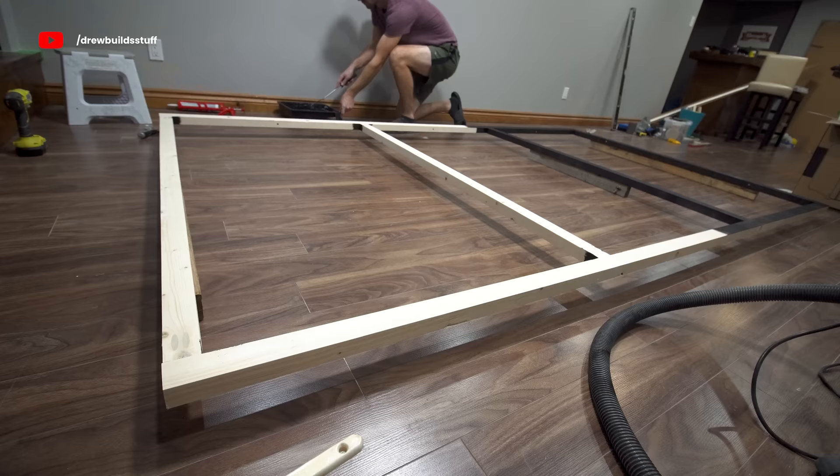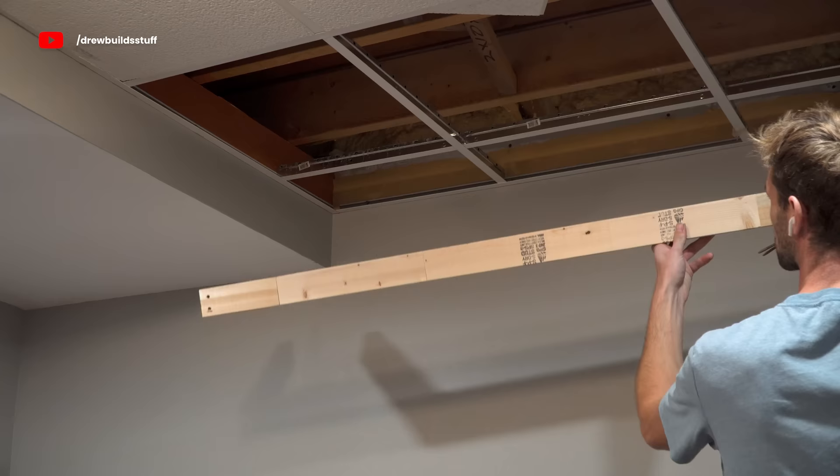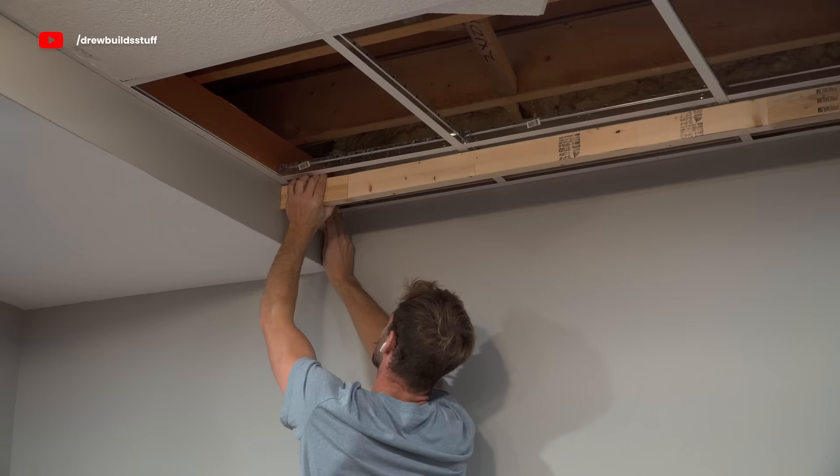I'm going to be mounting three 75-inch TVs on this back wall, and then I'm basically going to be building a window frame on the outside of them so you can't even really tell they're TVs. But first I'm going to have to extend a bit of this bulkhead over to the right side wall so that I have the exact same height to work with over the entire width of the wall.